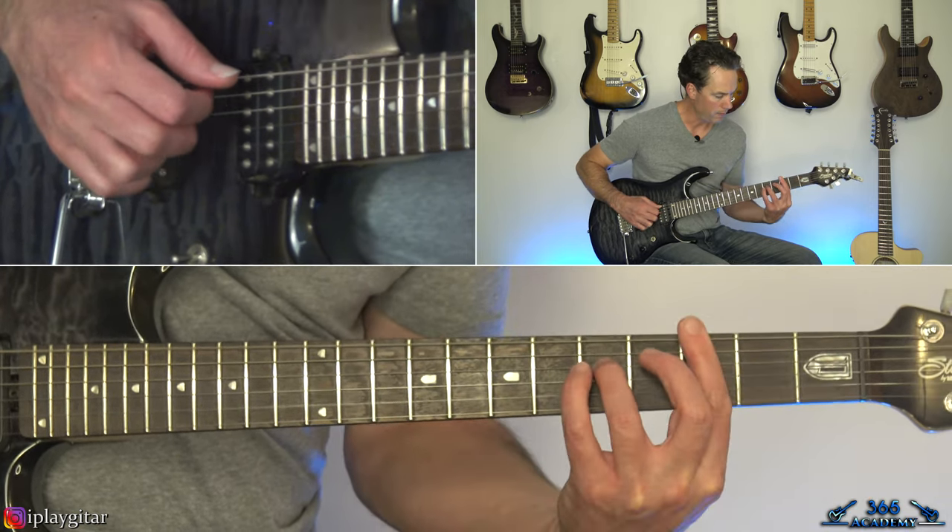That leads into a trill line up the G string: trill between 6 and 7 on the G, then 7 and 9, 9 and 10, 10 and 12, 12 and 14, 14 and 15, 15 and 17, and 17 and 19.